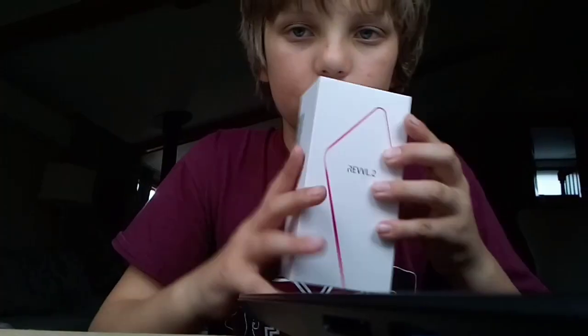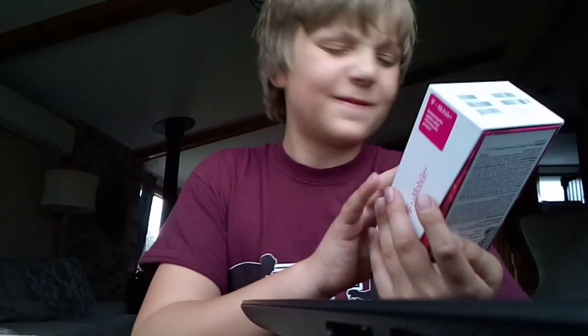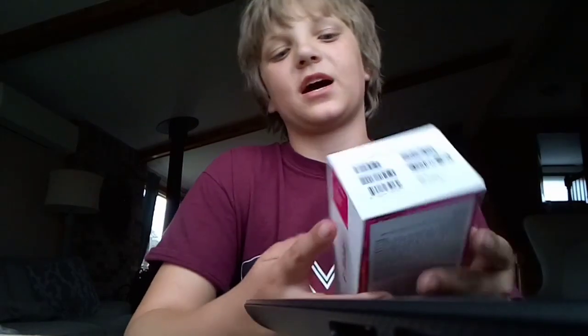We have the new Focus — it is the Revival 2. I could have gotten the 2 Plus, but they didn't have it in stock and I didn't feel like buying that. Yep, but let's open it up.